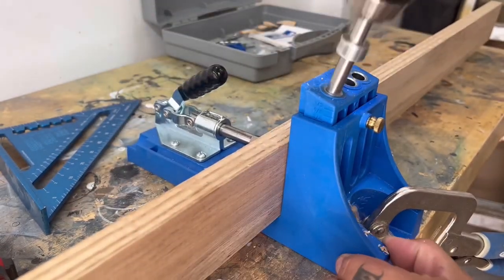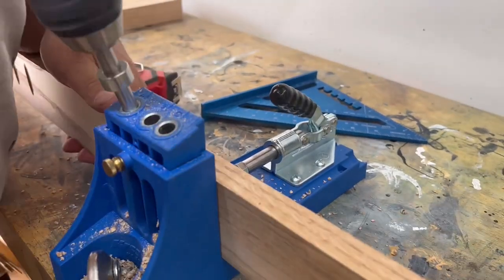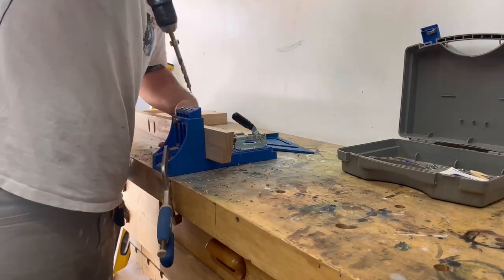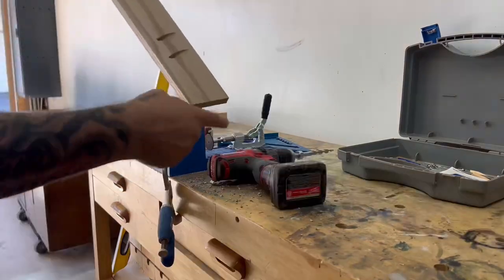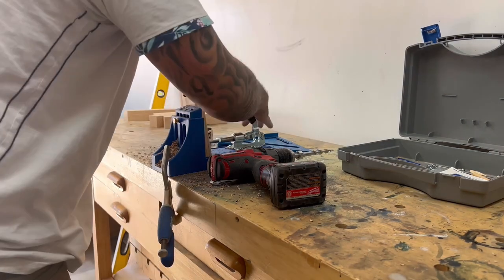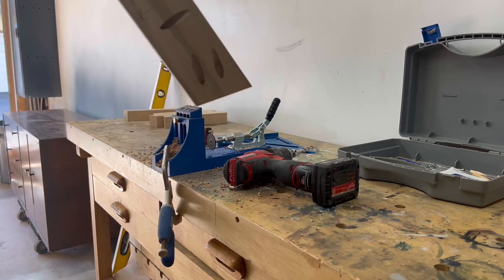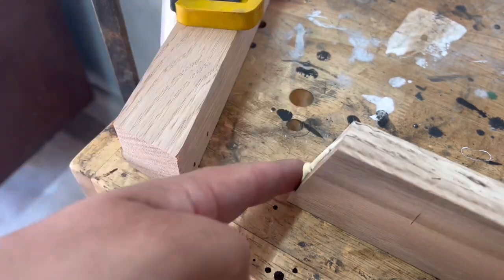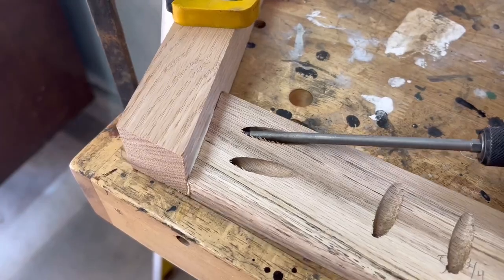To secure the base to the bottom of the dresser I'm using my Kreg pocket hole jig to create some pocket holes so I can drill and screw the base into the dresser. You have to use the right length screw so you don't put a hole through the other side of your material. Before attaching pieces together I like to pre-drill holes because I've had wood splitting and wasted material when skipping that step.